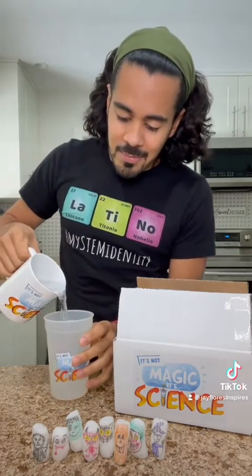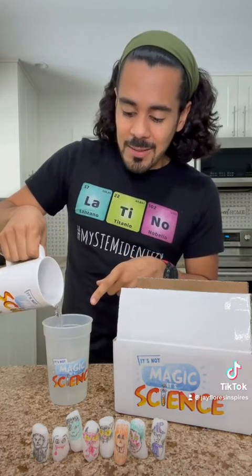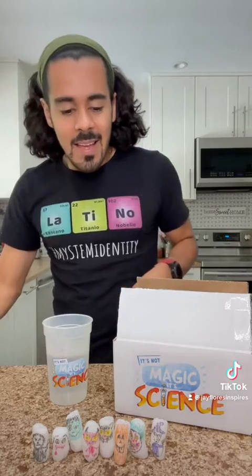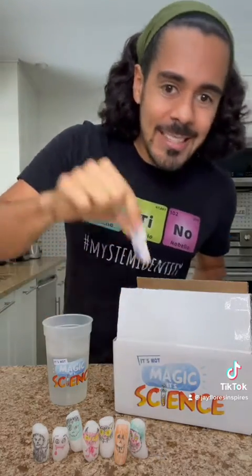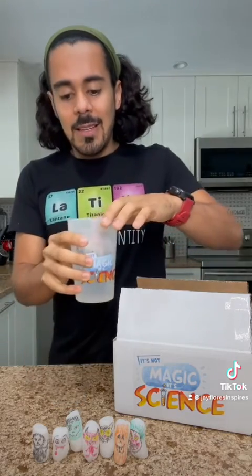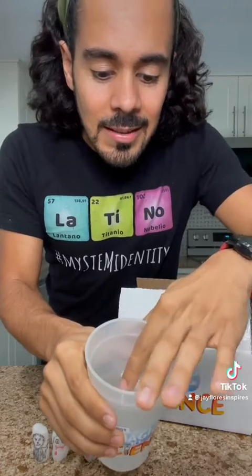So I grabbed a little bit of hot water in my mug. I'll put it in here in my It's Not Magic, It's Science cup that comes with the kit. One cool thing about this cup is if you put cold water in it, it changes color. And let's take the witch, drop her into the hot water, and you'll start to see that she begins to dissolve.